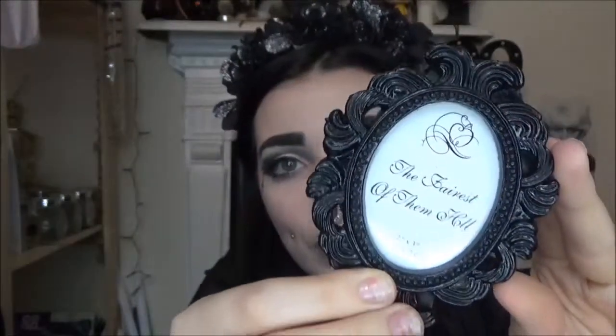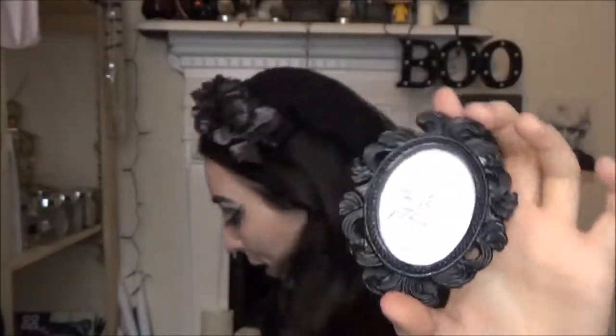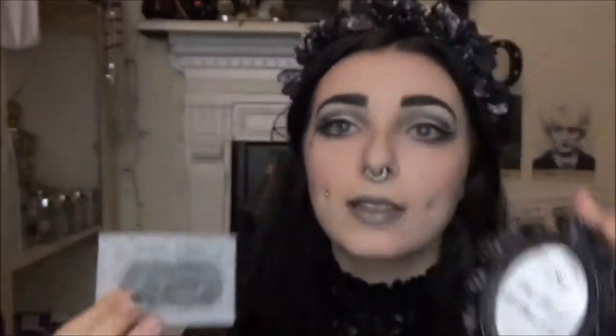This box was definitely my kind of box. I love anything to do with death, as I said at the start of the video. I think my favorite thing in the whole box was the teeny tiny picture frame — it's just so gorgeous, it fits my style perfectly. The photo frame and the pin together are just so aesthetic and gorgeous.